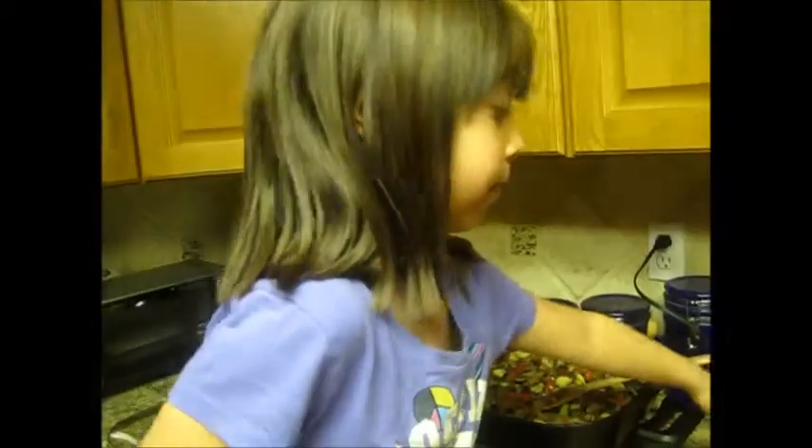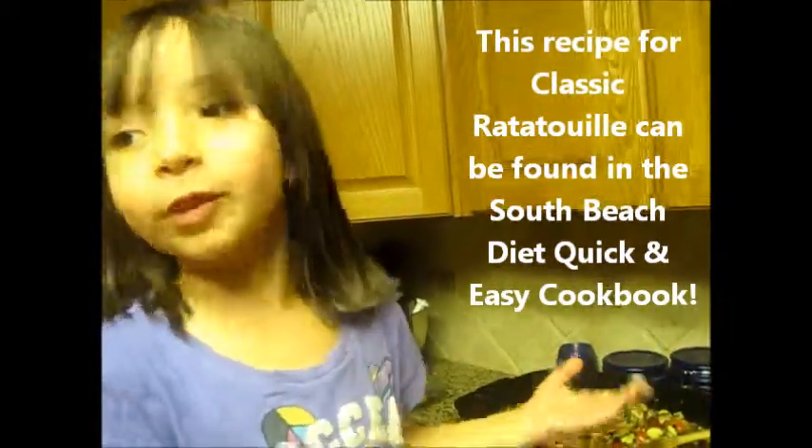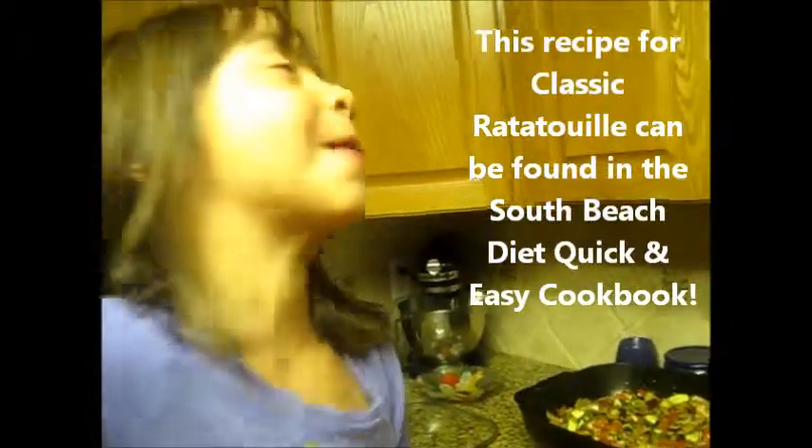A pinch of salt, yeah, a pinch of salt and some pepper. And if you want to make this at home, you can follow the recipe. Just come over to my mom's house.